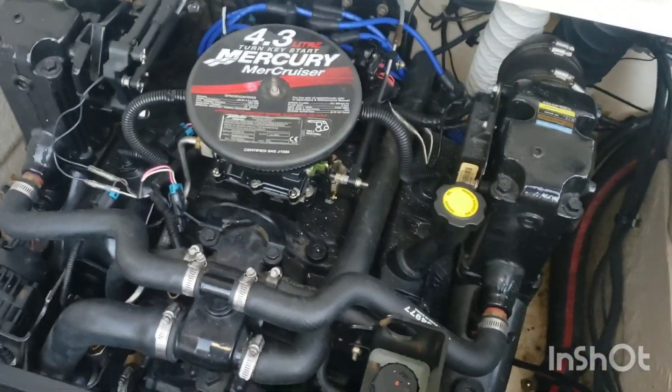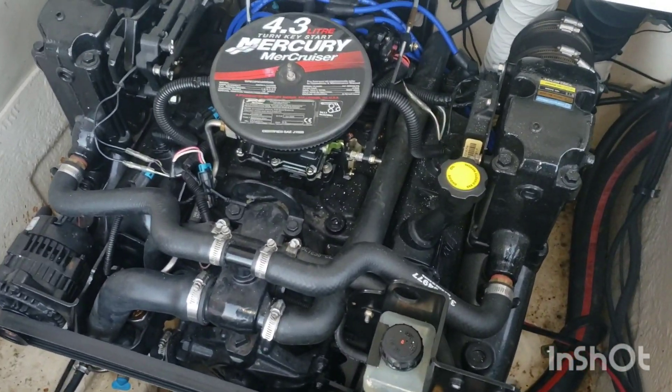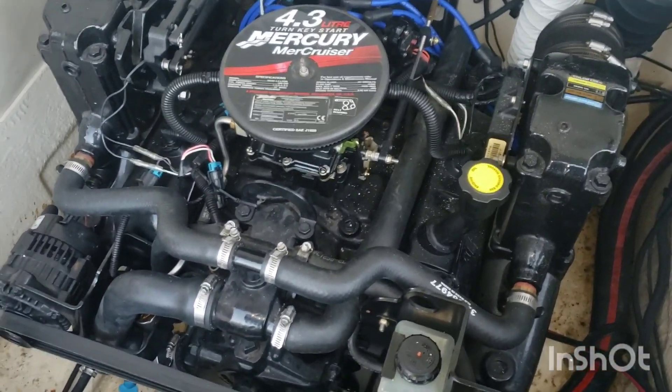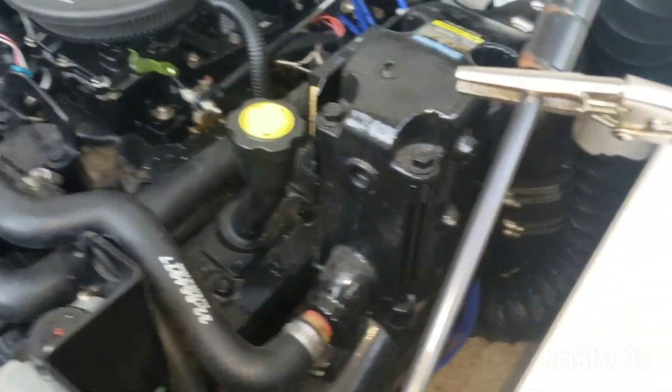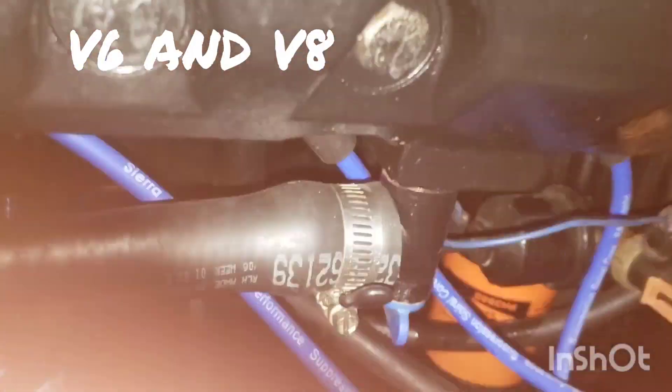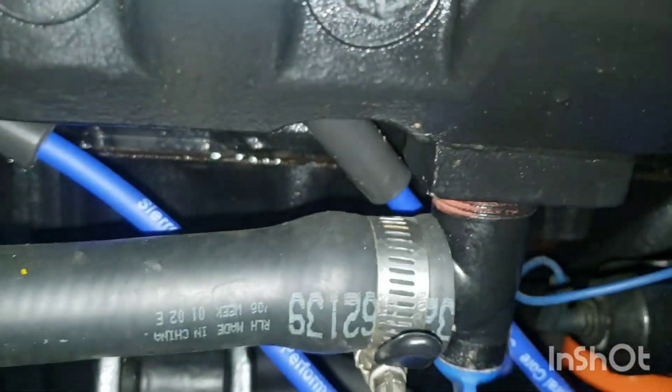Now on to the winterizing or freeze protection part. Most of these engines are going to have four or five drain points. If you have a fifth one, you're kind of lucky — I'll show you why in a minute. There are usually two on each side with the V8 models. You've got one drain point on the bottom of your manifold, and another on the side of your block — so two on each side.